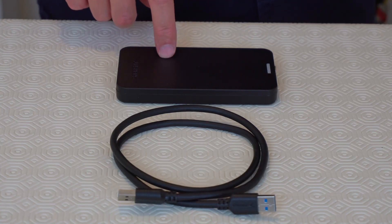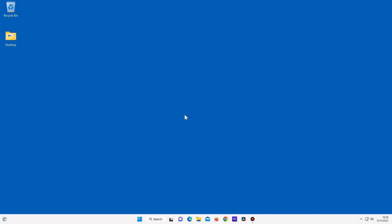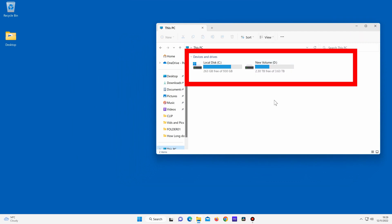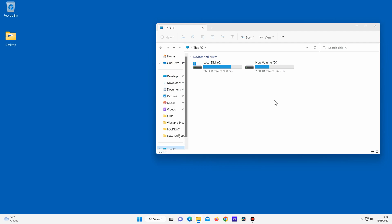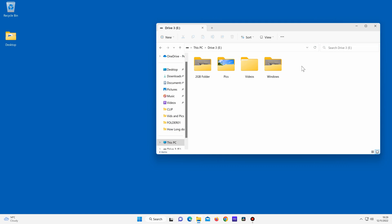Next, connect the device to a laptop or desktop computer with the USB cable. If you are using Windows 10 or 11, click on File Explorer, then This PC. In the Devices and Drives section you will see your new drive appear after a few seconds when you've turned the device on. When it appears, double click on it, and here are all your files and folders from your external drive. You can now copy anything from here and onto your computer.